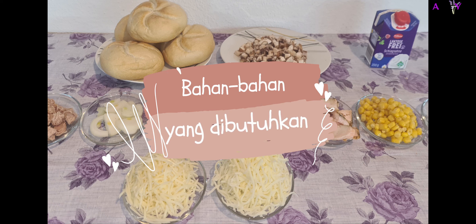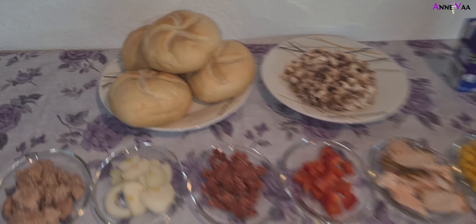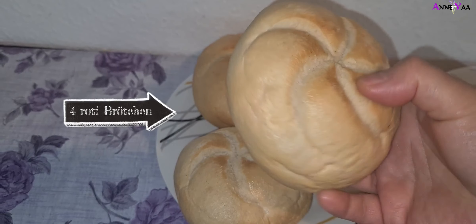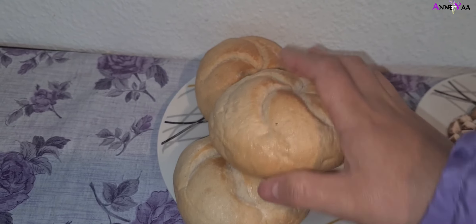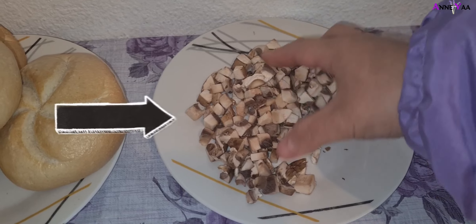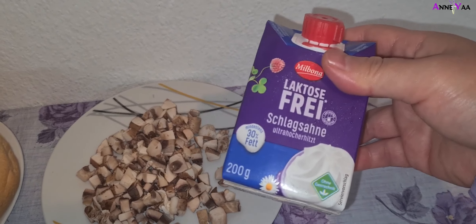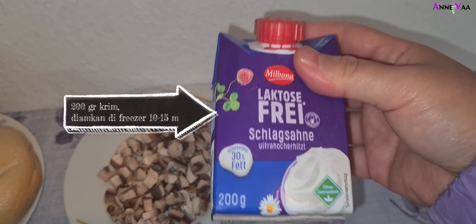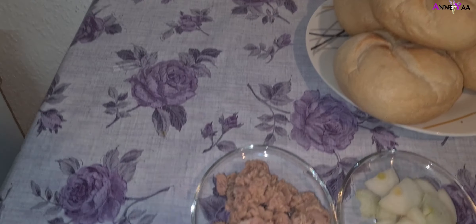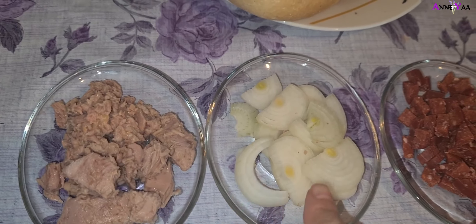Apa aja bahan-bahan yang dibutuhkan? Pertama kita butuhkan rotinya, roti brötchen yang bulat kayak gini. Kalau kalian nggak punya, bisa diganti ya, jumlahnya bisa disesuaikan sama kebutuhan kalian masing-masing. Terus ada jamur kancing yang dipotong dadu 50 gram, dicuci dulu sebelum dipotong. Terus ada krim 200 gram yang didiamkan dulu di freezer selama 10-15 menit supaya mudah diolahnya.